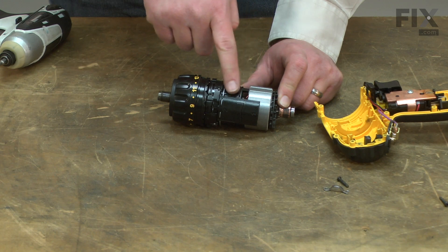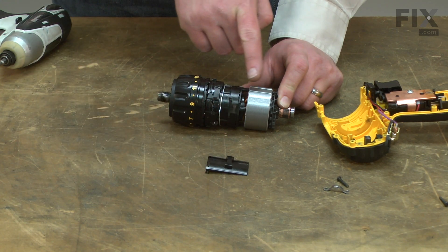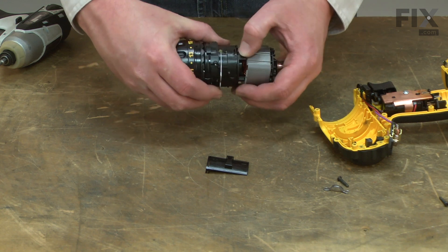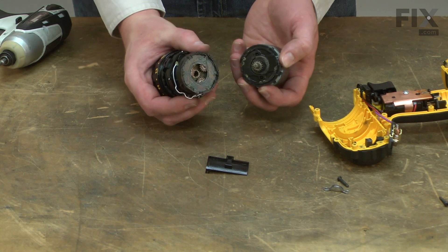Now I can remove the gear selector and split the transmission from the motor. To do that, I'll grab the plastic housing on the motor side and the transmission, then give it a twist and the two will pull away from each other.